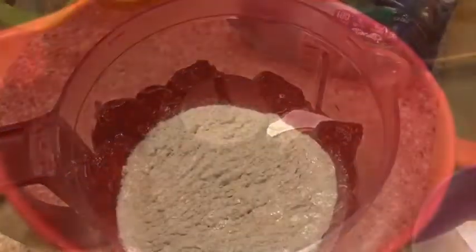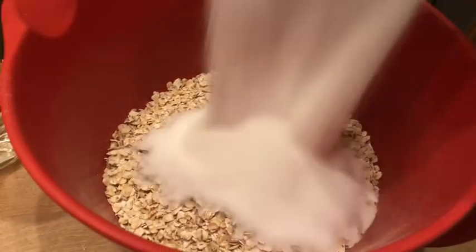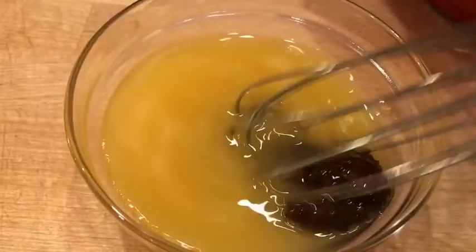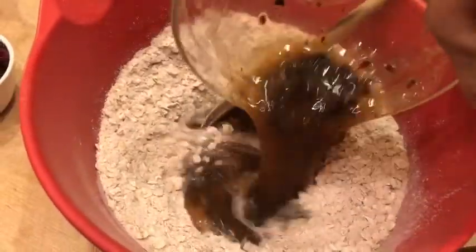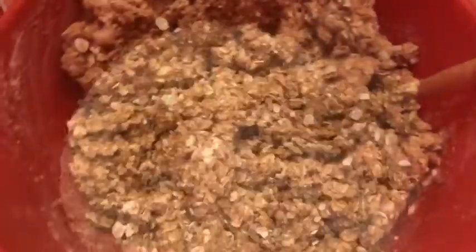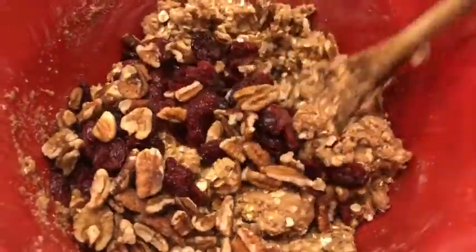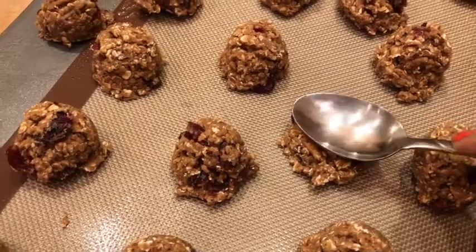For the prune butter, I'm taking eight ounces of prunes and putting them in a food processor with six tablespoons of water, pulsing until creamy. I'll only be using two tablespoons of that in the recipe. In one bowl I'll add all the dry ingredients — whole wheat pastry flour, quick-cooking oats, sugar, and baking soda — and whisk them together. In a separate bowl I'll combine the wet ingredients: prune butter, orange juice, and light corn syrup, then whisk and fold the wet into the dry. I'll then add the cranberries and pecans.